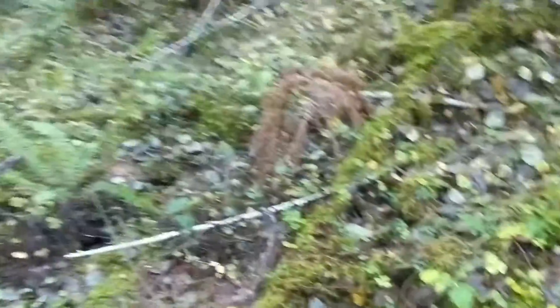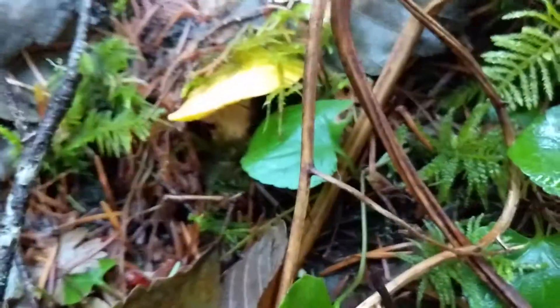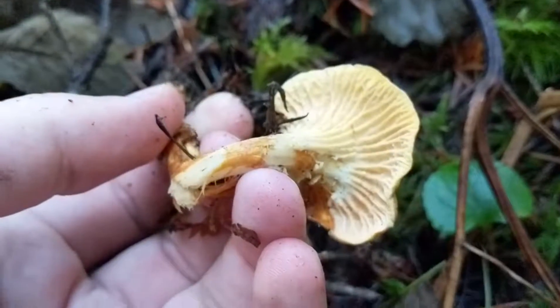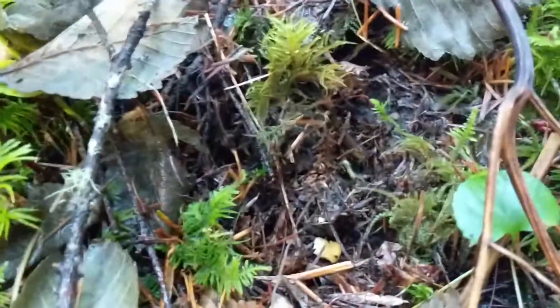Here's what we're going to find today — a little baby chanterelle. That's a good start. Alright guys, hope we find some more, let's do this.